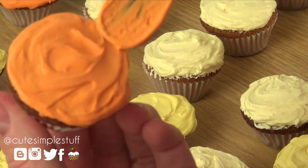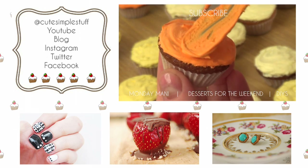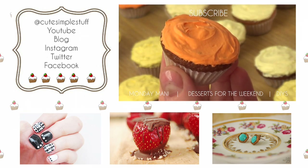Thank you for watching. I hope it helped and don't forget to give me a thumbs up if you did. Don't forget to subscribe for more upcoming baking stuff. Take care.